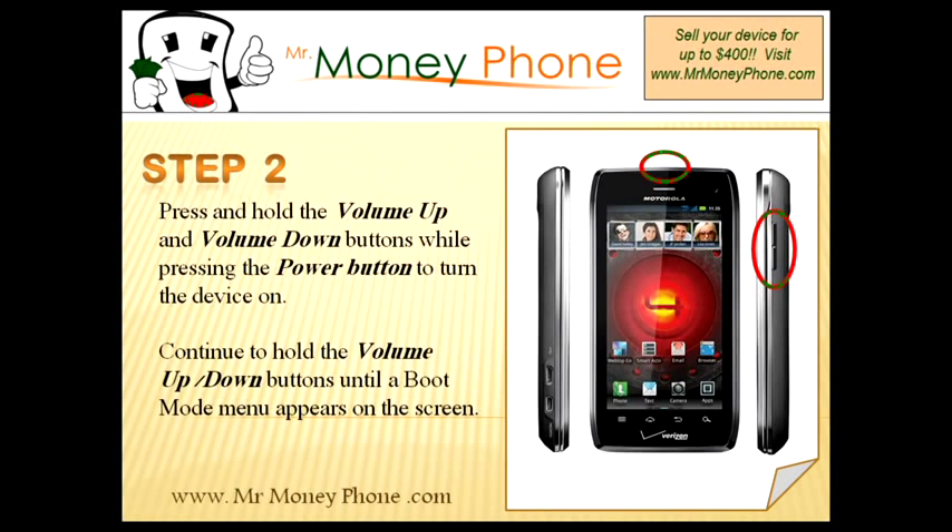Now we're going to locate a couple of different buttons on the phone. On the right-hand side of the phone, you'll see the volume up and down buttons. On the top of the phone, the power button.